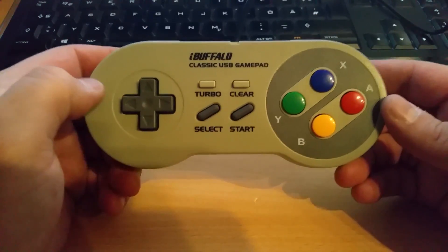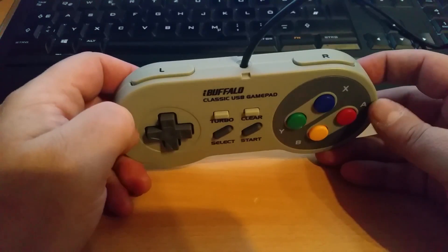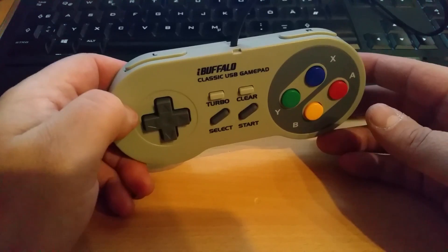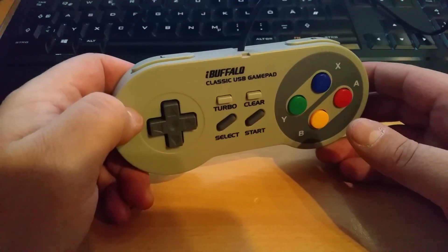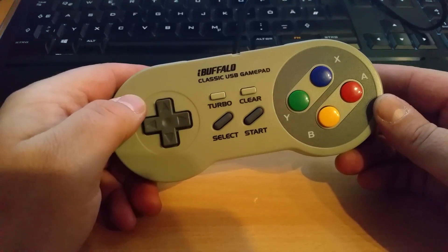Now that I know it works perfectly, I'm very happy with it. I play Super Nintendo, Nintendo, and Game Boy Advance emulators with it, and also tried it with a modern game — Race the Sun — which I made a video about a long time ago, and it works perfectly on all of those.